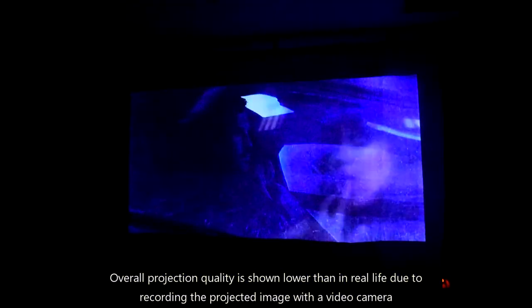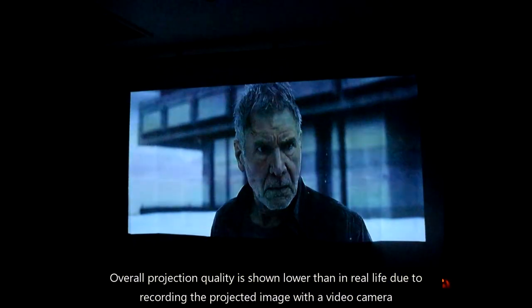In this demo we are showing clips from trailers of forthcoming films. As you can see, the quality is very clear and bright.